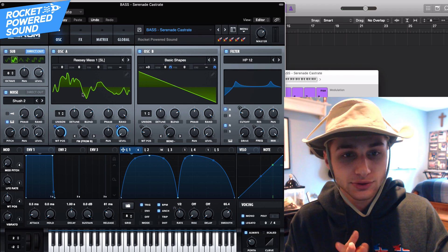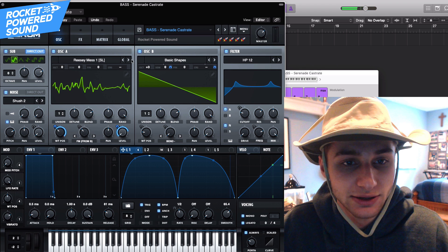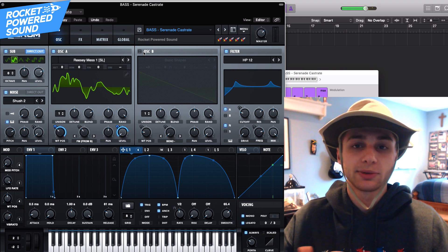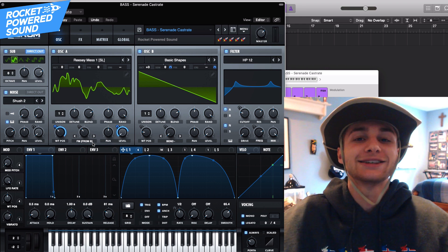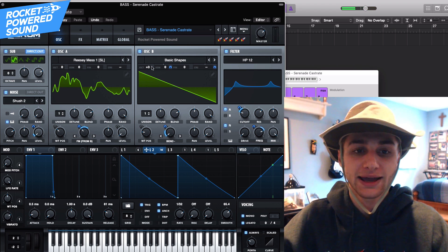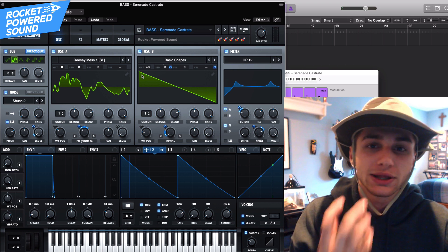First things first, we are using a four oscillator setup. We got the sub and the noise — these guys are just adding extra oomph to the sound. The main magic is happening on oscillator A and oscillator B. Oscillator A is a complex waveform, a little bit on the vocal side. Then we put on oscillator B and we modulate FM. What is a dubstep sound without FM from B? We're modulating the frequency modulation using a sawtooth waveform pitched up three octaves — when we use a sawtooth waveform as the FM signal, really awesome things start to happen in the harmonics.